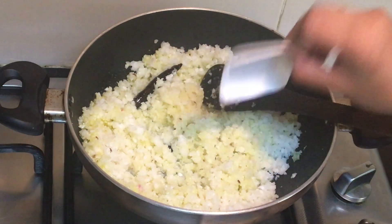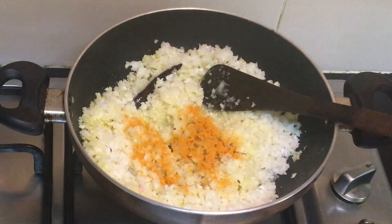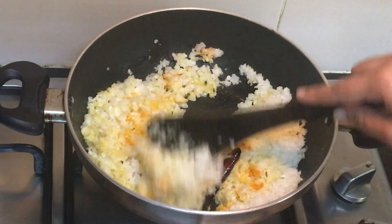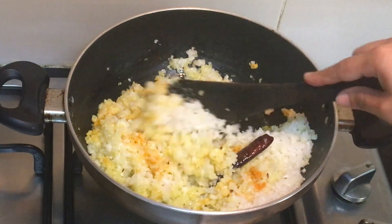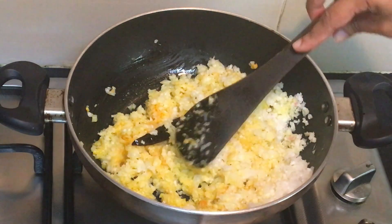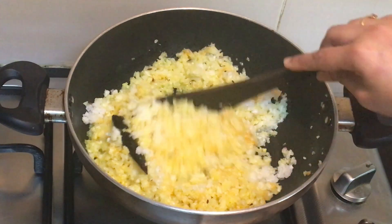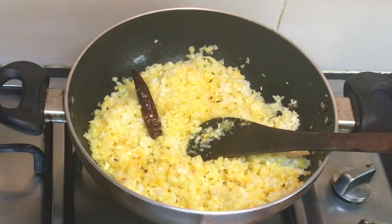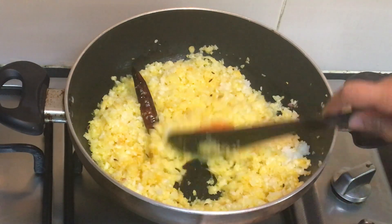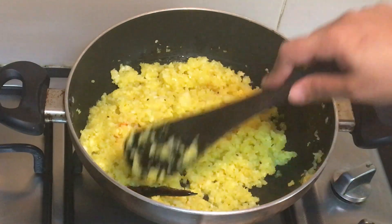Add salt as per taste and then add turmeric. Mix everything well and let it cook on a medium flame. Add chili and mix everything well.